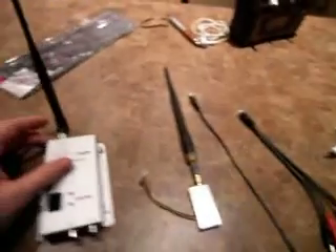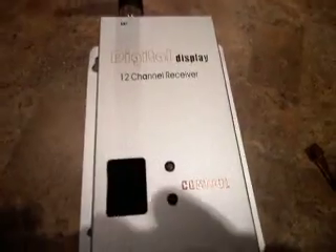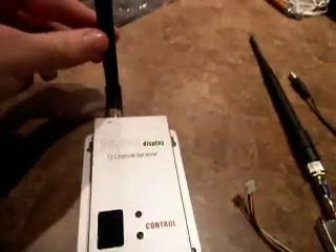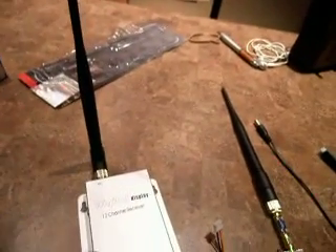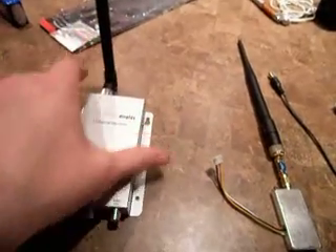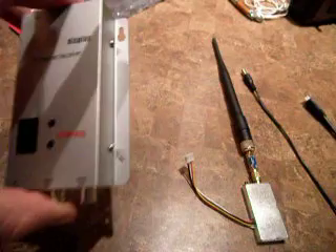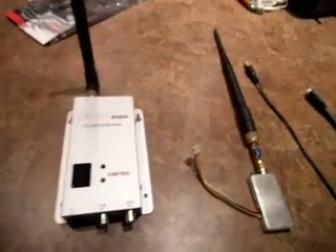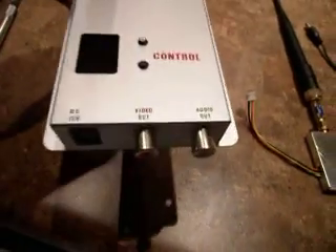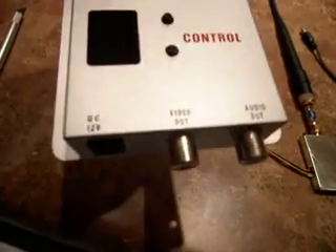So from left to right, here's your receiver. These antennas don't come attached — I've already just screwed them on, so that's where they go. You have your mounting holes here if you want to mount this to a tripod or some kind of stand. And here's your video out, audio out, and then your power is on your left.